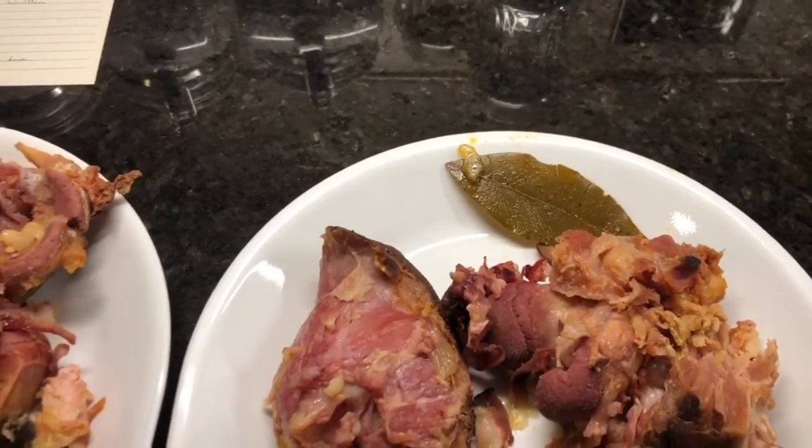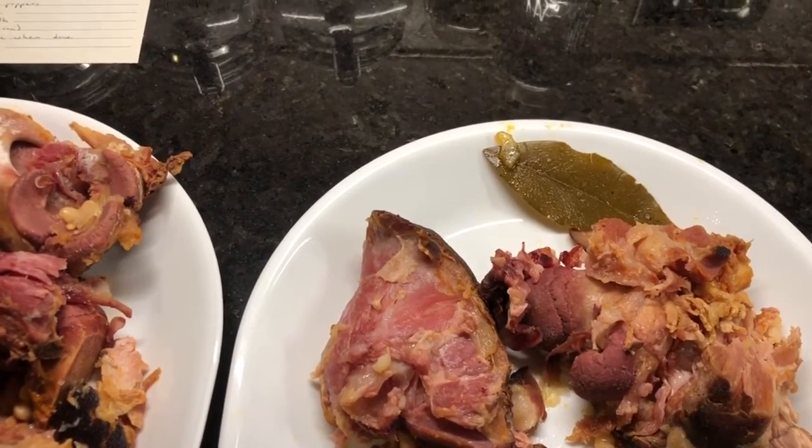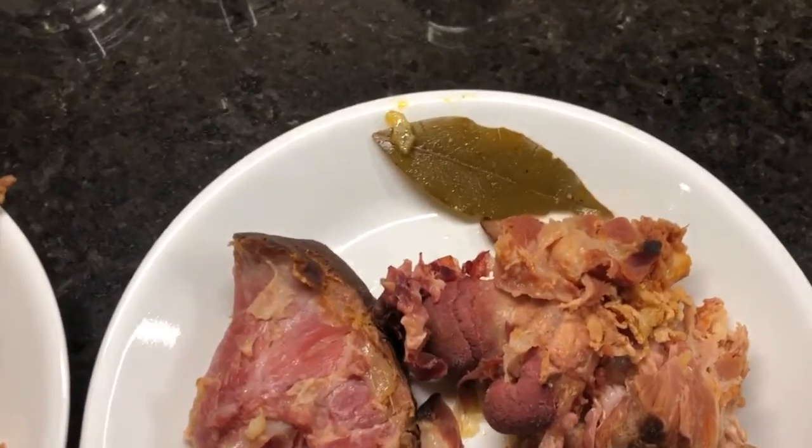Oh, and I forgot — always remove the bay leaves. There's another one in there somewhere. Whenever you're cooking with bay leaves, you cook them in and then fish them out and throw them away. They're just for flavoring; you don't eat them. So I'll find the other one and toss it too.